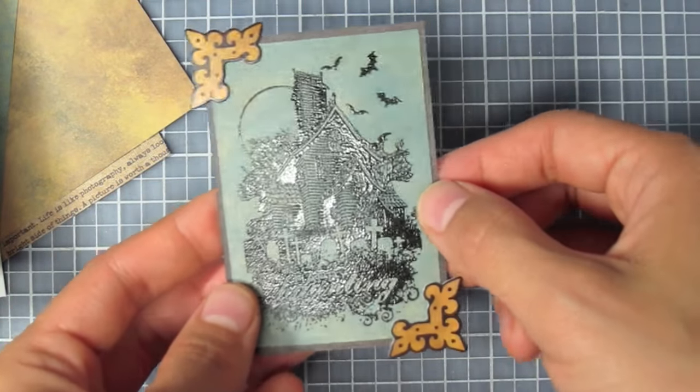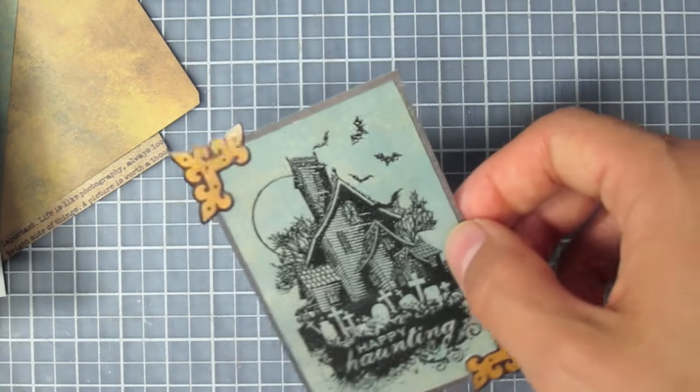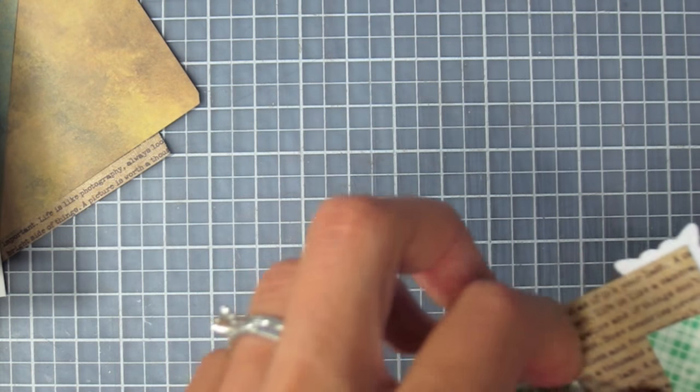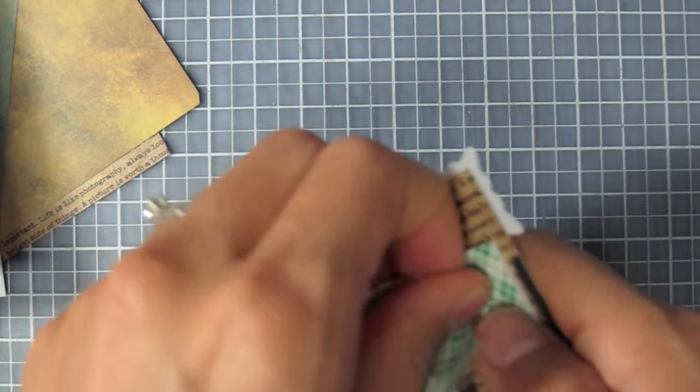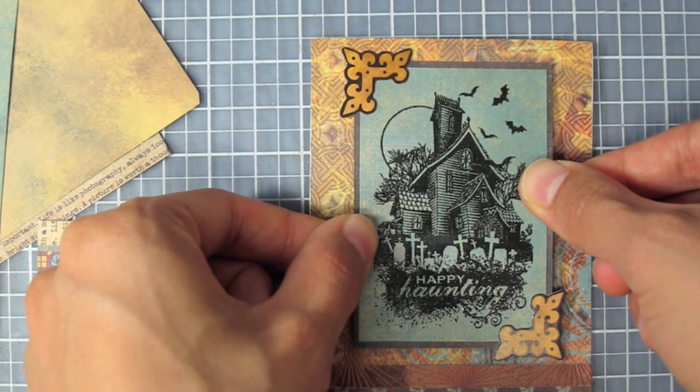I've stamped and embossed the Happy Haunting on this teal paper and matted it on the brown, just a thin border. I've got these two die cuts glued on with some foam tape on the back, and I'm going to put it right on my card — right about there.